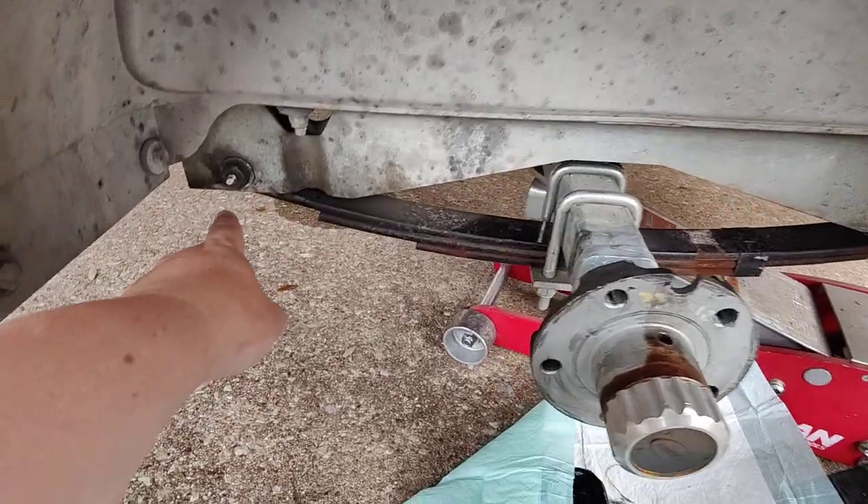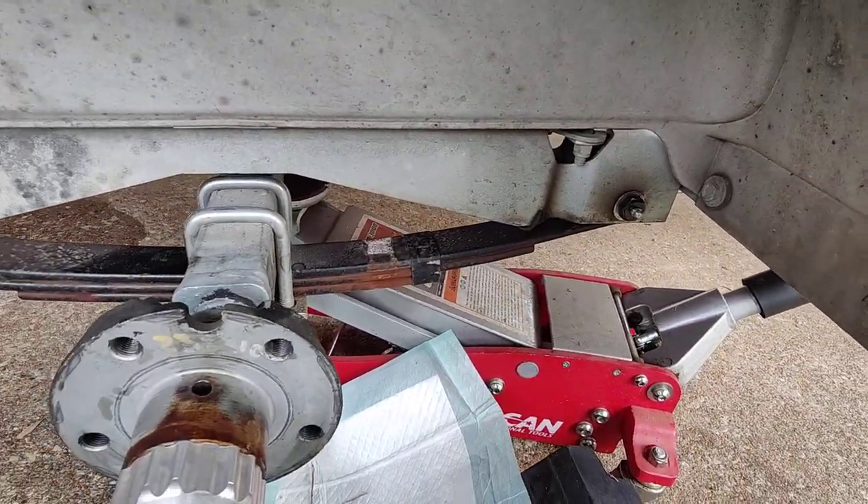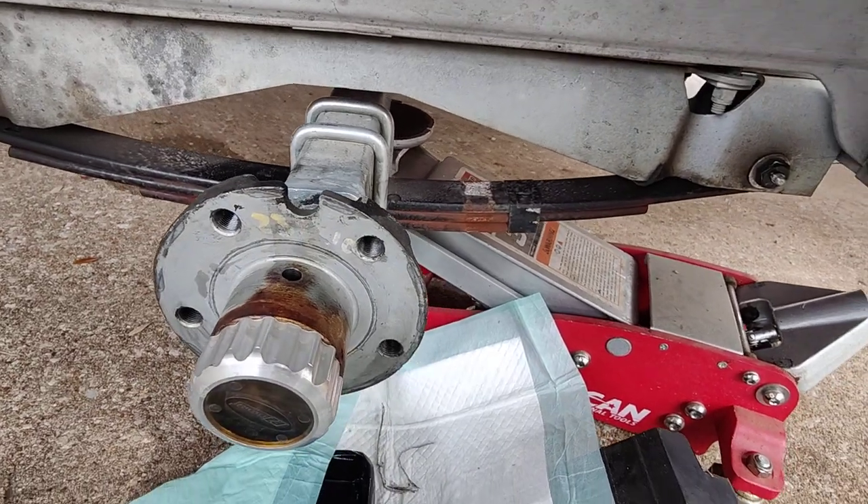When we did the springs, I found these wet bolts, so I just greased these and put wet bolts there. I think these springs still tweak a little bit.